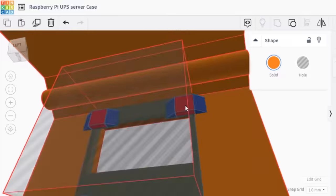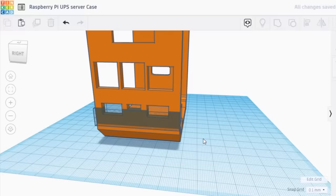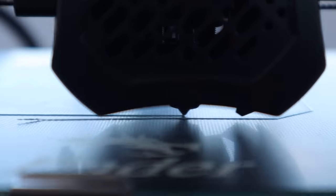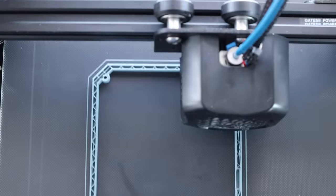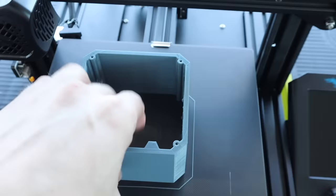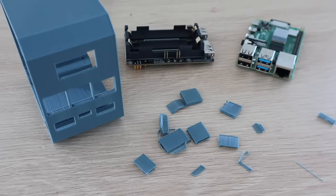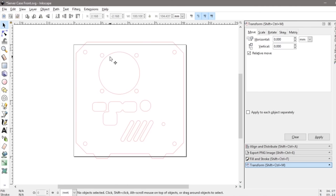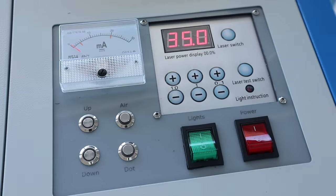I used my previous ice tower Pi case design and modified it, adding the USB port cutouts. I also had to move the OLED display up a bit to clear the top of the Pi's USB port. I then 3D printed the case in grey PLA. I also made some modifications to the clear acrylic side panels — I had to move the power ports higher up and add additional cutouts for the UPS. I also added a couple of vent holes along the bottom so that air would be forced around the Pi to cool the UPS and batteries.